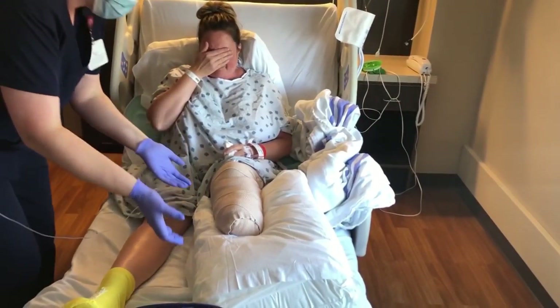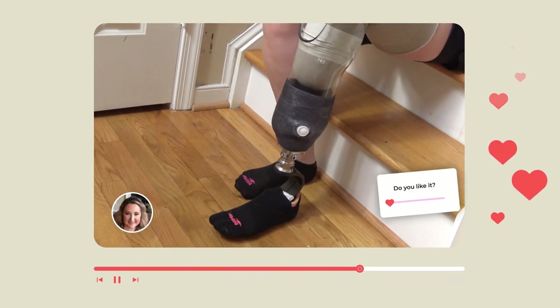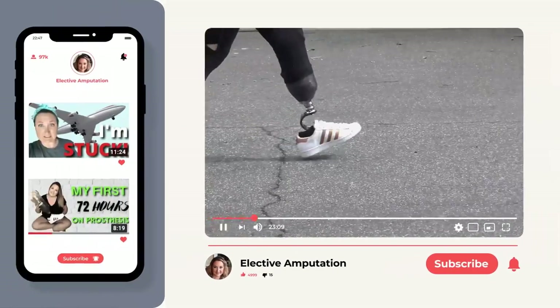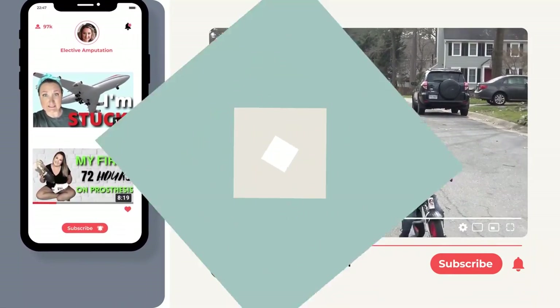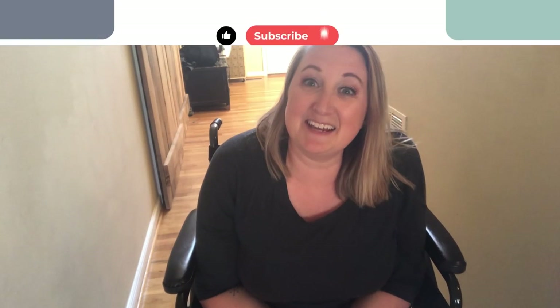What happens when amputees can't wear their prosthetic leg? Hey guys, my name is Carrie and I developed a spot on the end of my leg which prevents me from wearing my prosthetic leg. In this video, I'm going to show you all the different supplies that I use to get around my house throughout the day whenever I can't wear my leg.